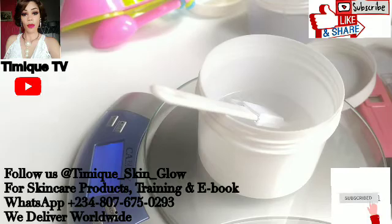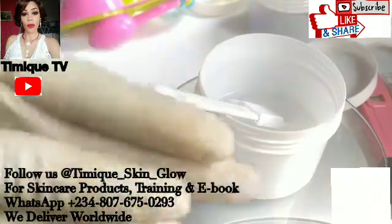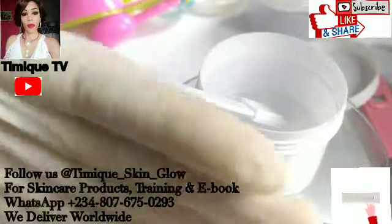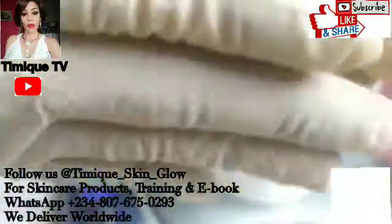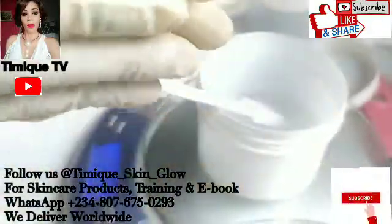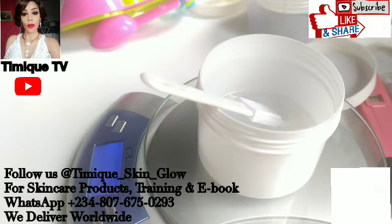If you have any questions, please share them in the comment section. I hope you found this video interesting. I already did a video on this channel on how to check the pH of your product — I'll drop the link in the description box. Thanks for watching, see you in my next video. Don't forget to subscribe and hit the notification bell so you know each time I upload a video. Bye!